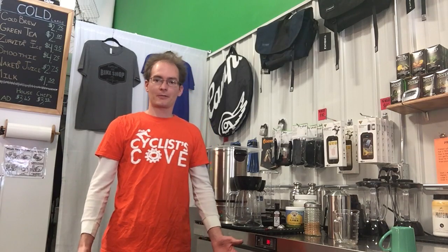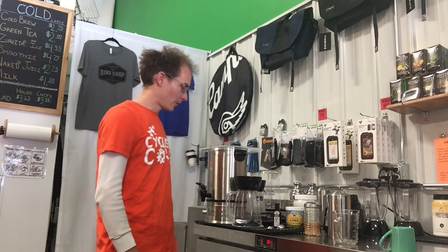Welcome back to Coffee with Cody. In full swing of fall here, we're gonna make the pumpkin spice blend today. That's a fall favorite for all.